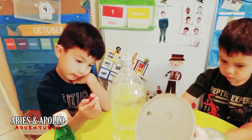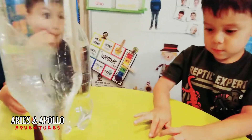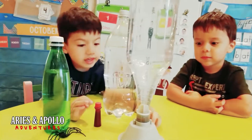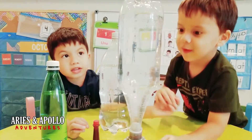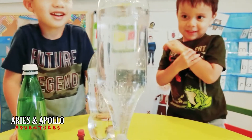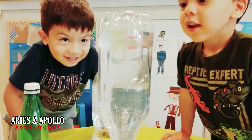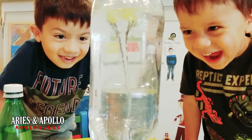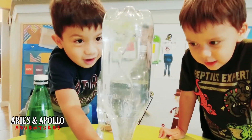I got this on here. Let me get ready, and then one of you guys is going to turn that on for us. Ready, set, turn it on! Let's see what it does. I think I see it working. I did it! Wow! What is that? A tornado!